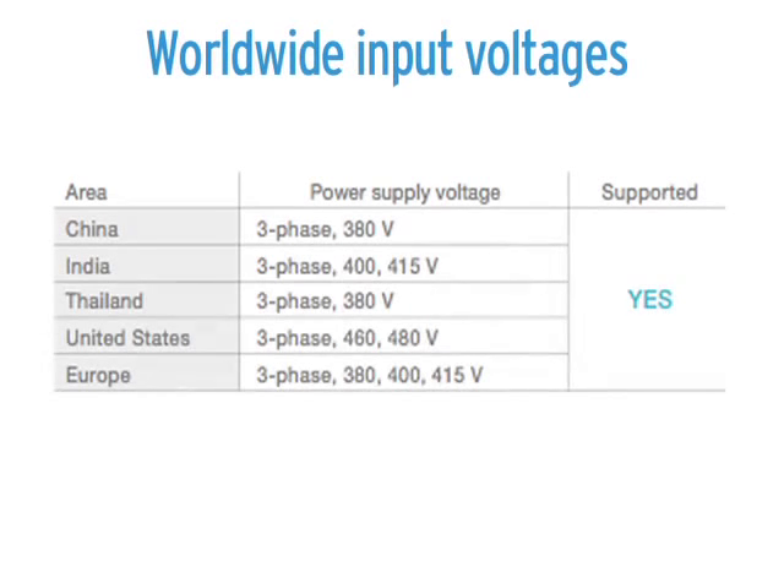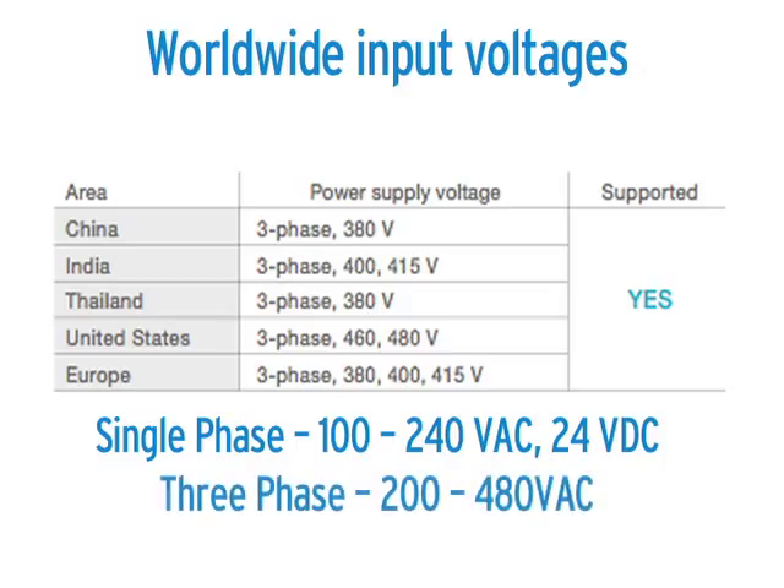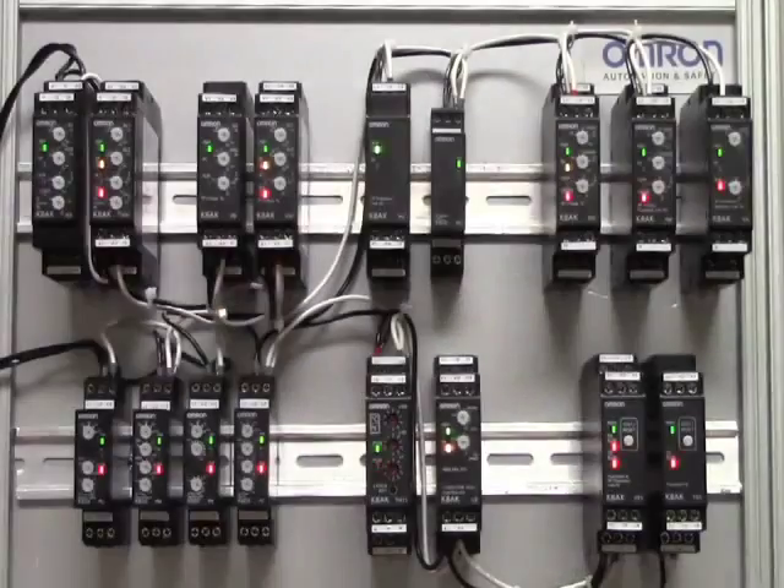We also include a worldwide input voltage. These relays can be used in almost every country in the world, any place your electrical equipment may be exported. The single-phase voltage is 100 to 240 volts AC or 24 volt DC, and the three-phase voltage is 200 to 480 volts AC. All items are UL, CSA, CE, and CCC marked and tested, along with many other worldwide standards, for easy importation when shipping your equipment worldwide.